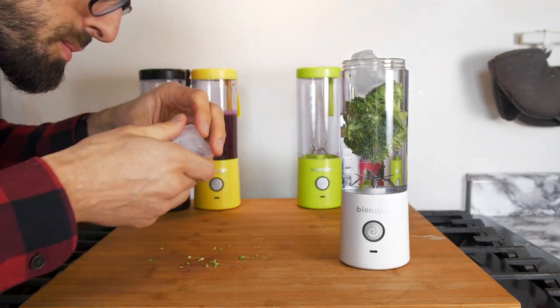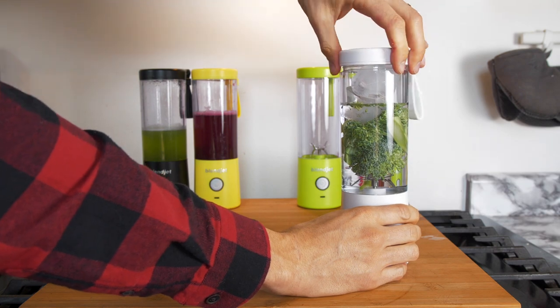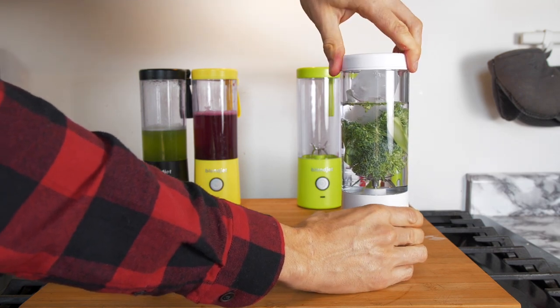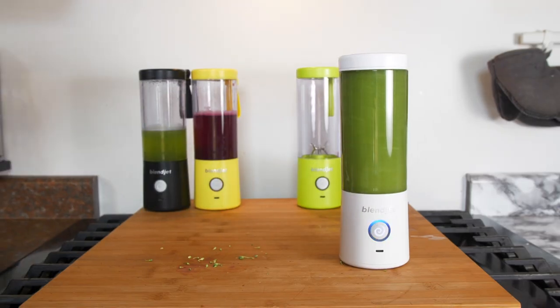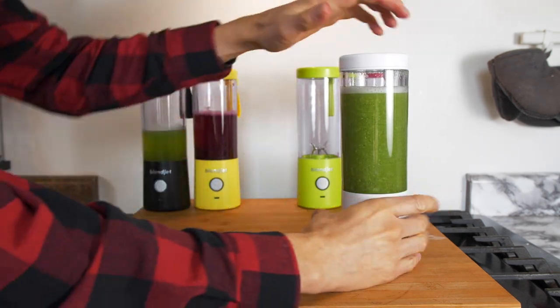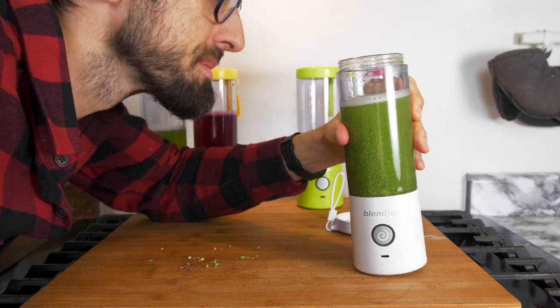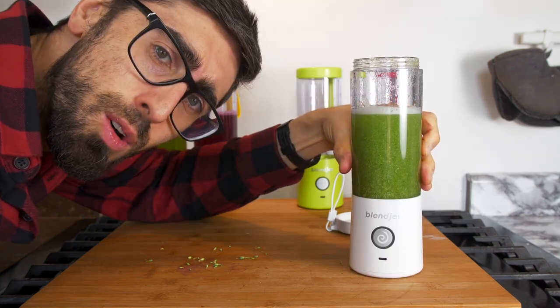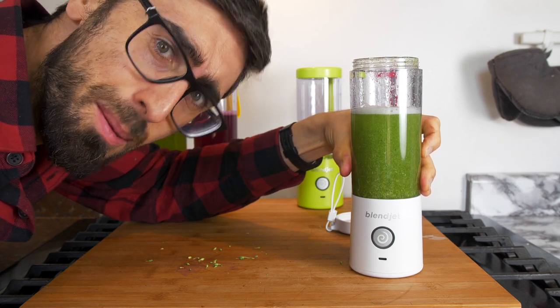Two ice cubes. Hello broccoli water. Honestly this one is not so tasty. It's more like water with tiny pieces of broccoli. Not a big fan — on to the next one.